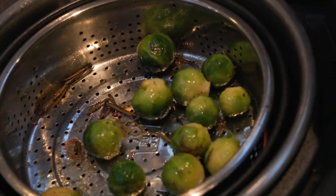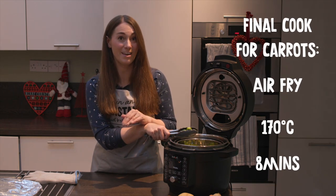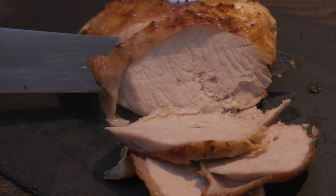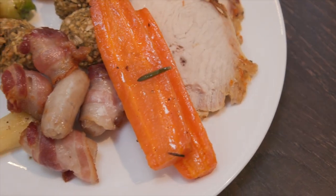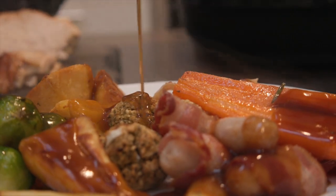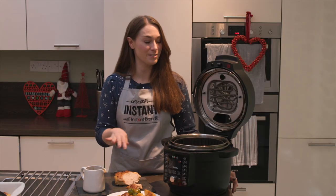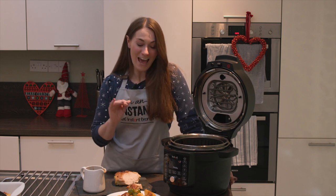The sprouts are done — we're keeping them warm for a couple of minutes while we give the carrots another five minutes to finish. Then it's time to carve up our turkey and get plating up. And there you go — Christmas dinner in an instant, from frozen, using the Duo Crisp with Ultimate Lid — pressure cooked, air fried, all prepped in advance with barely any washing up.